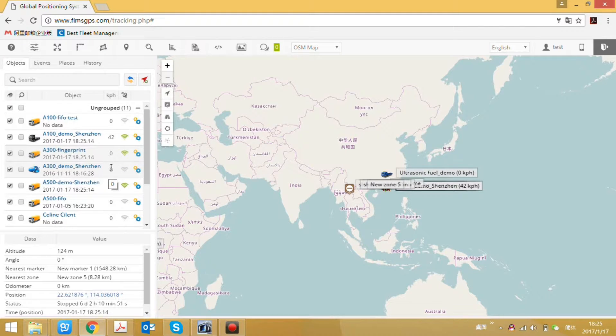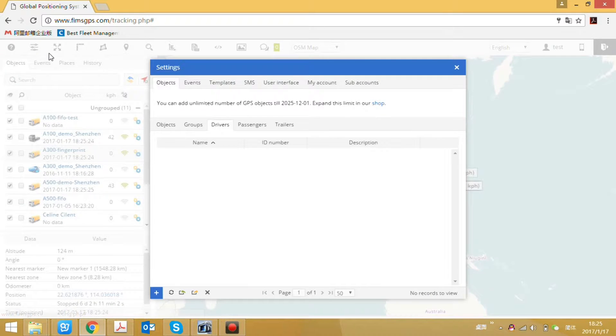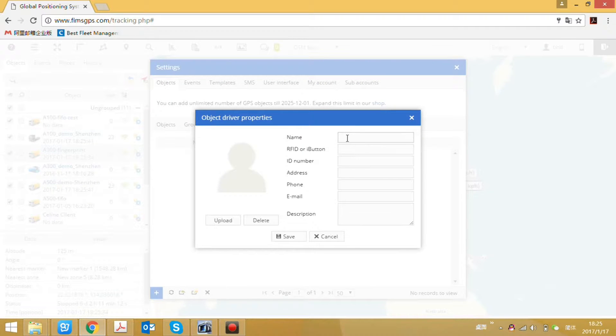Now we will check the driver information on the server. The device is online. First, we will add the driver information. Go to Settings, then Drivers, then Add. We can define the driver name — here we define it as Driver 8. Enter the user ID we set, which is 61. The other fields can be left blank. Then save.